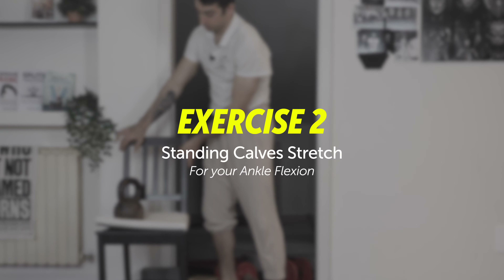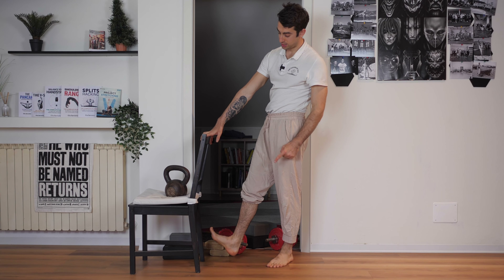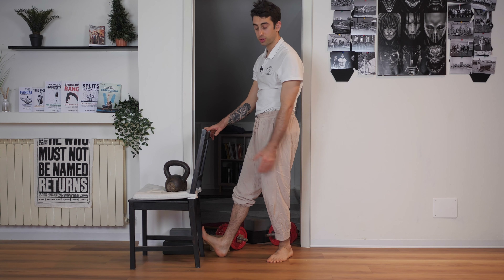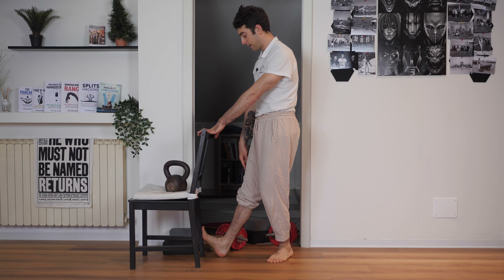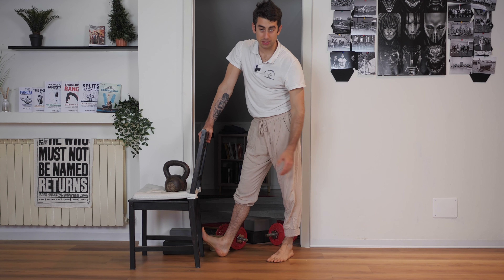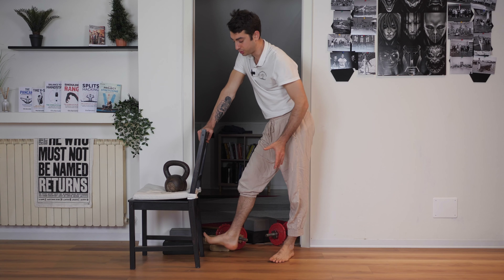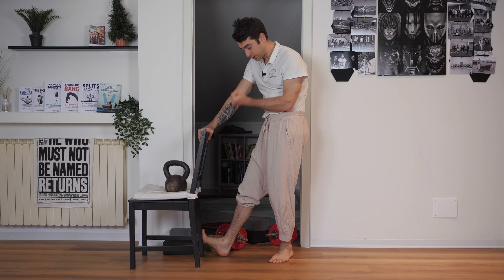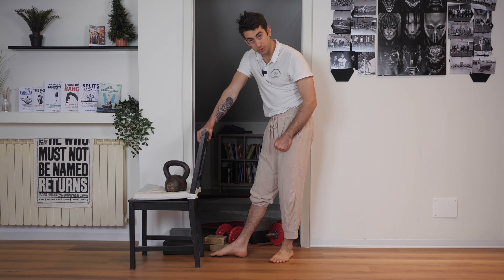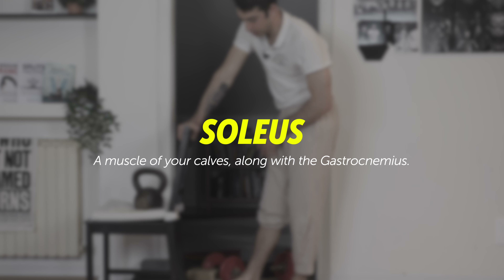The second exercise for your ankle is similar in terms of stretch, but different in technique. Put your heel on the floor and your toe against the chair — you can also use a wall. From this position, keeping your legs straight, lean forward. This is going to stretch the gastrocnemius, which is the backside of your calves. The gastrocnemius holds tension inside your ankle, and by stretching it you're going to gain more range of motion.